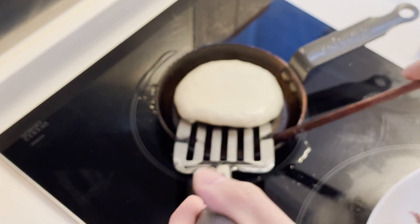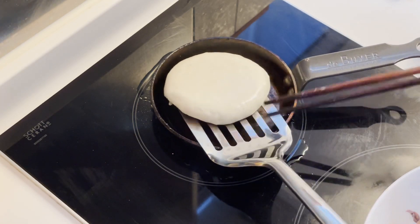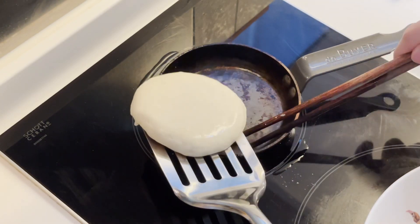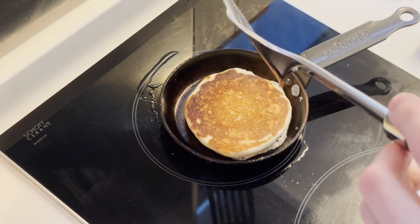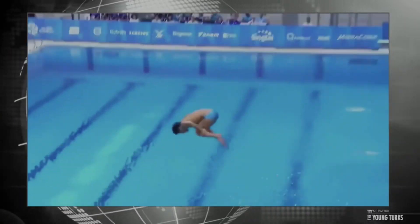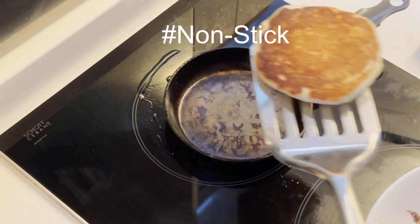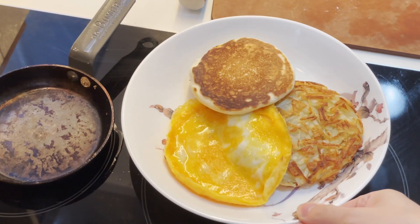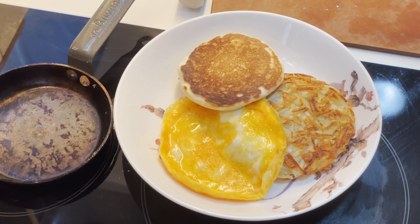You can flip them after about one minute. Whoops — 6 out of 10. About 30 seconds later and it's all done. And there you have it: three easy peasy, perfectly round discs of breakfast awesomeness.